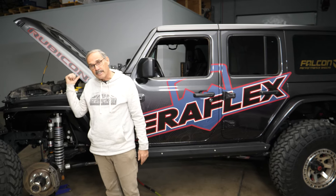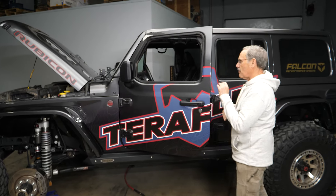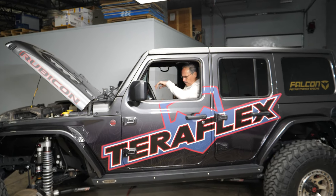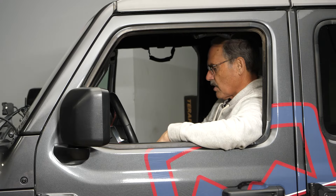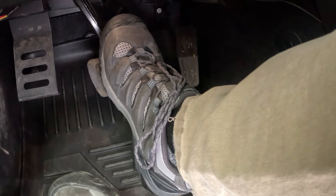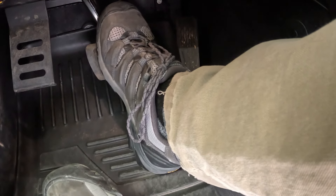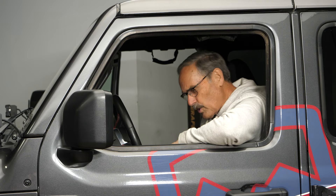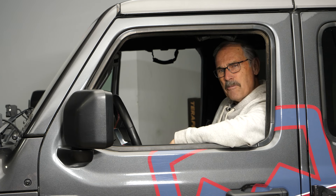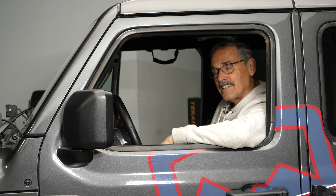There's a quick test you can do to see if your power brake booster is working right. Hop in the Jeep, don't start it yet, and just pump your brake pedal. You'll feel it kind of soft at first, and then it'll get rock hard. Once it's rock hard, push down on it, hold it, and start it. Once it starts, you'll feel that brake pedal slowly sink to the floor — it sinks a long way if you're standing on it really hard. That's the power of the booster pulling that pedal down.